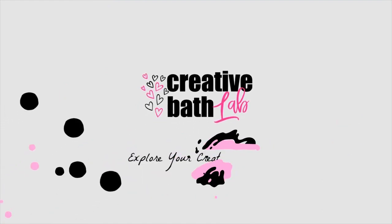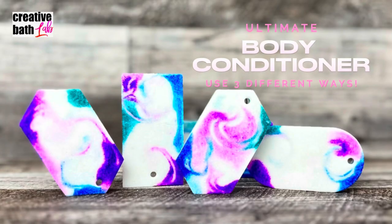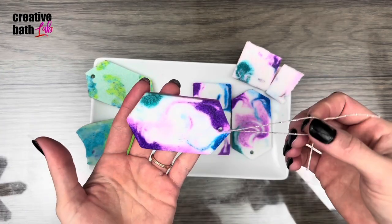What's up everyone? My name is Dora. Welcome to my channel. Hello everyone. Today I'm showing you how to make a body conditioner.